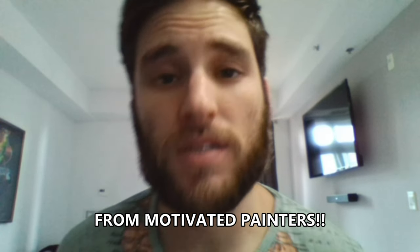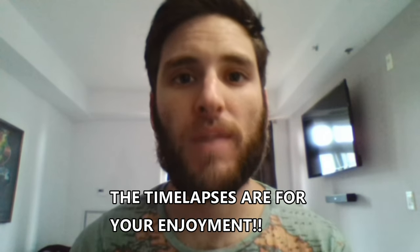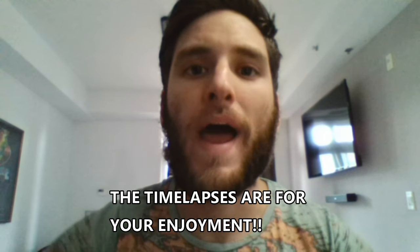This is Gabriel from Modern Way to Painters. I am here to tell you something — do not panic. The time-lapses are for your enjoyment. I will not stop making a once-a-week video of these full in-depth things that we're all going to learn from.